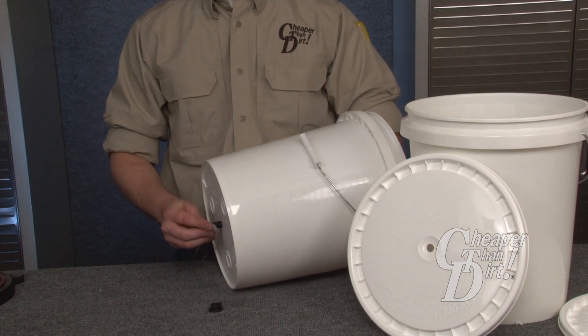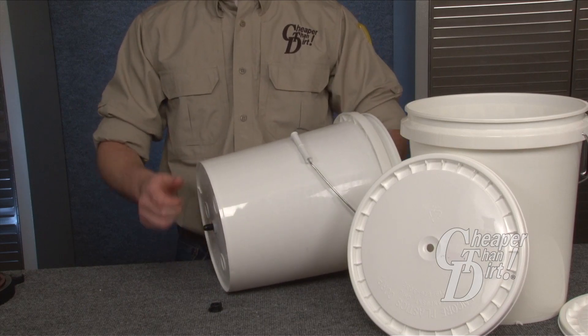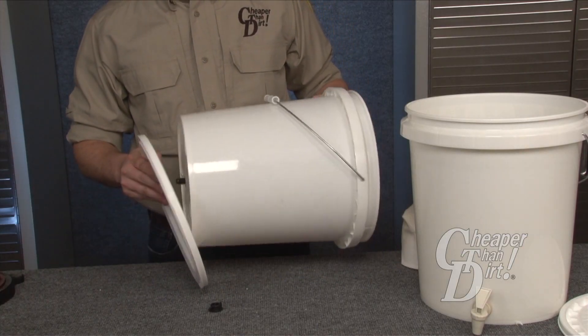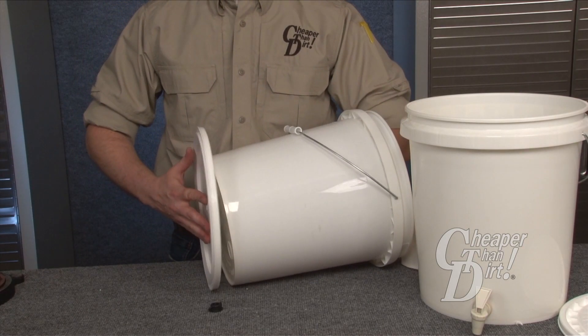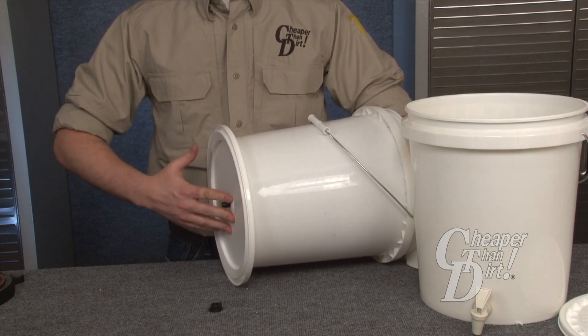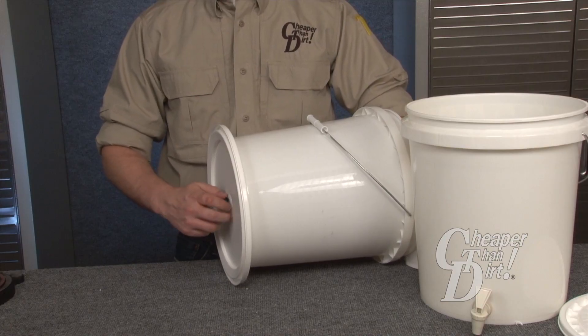Now place the second washer onto the spout. Take the bottom bucket lid and place it over the filter spout. Use the provided wing nut and tighten the filter into place.